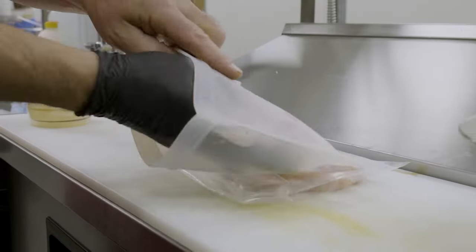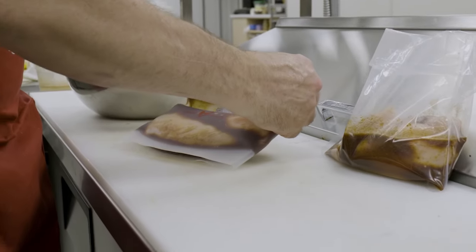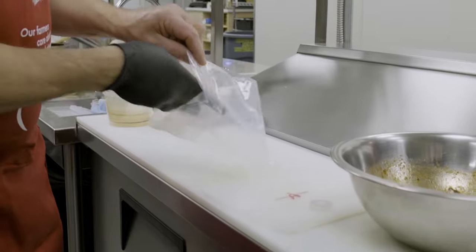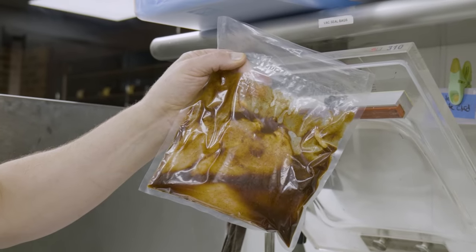Place the chicken breasts into a sealable bag and pour in the marinade. Seal the bag with as much air removed as possible. You can use a ziploc bag, one of these handy dandy chicken bags, or if you have a sealing machine at home, place them in that bag and remove as much air as possible. There are many ways to do it that will work very well with your immersion circulator.